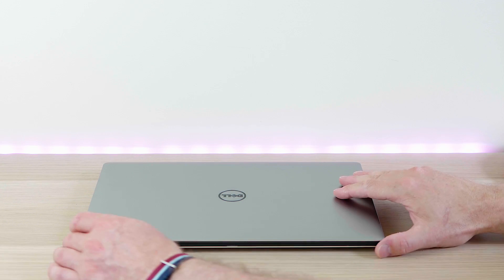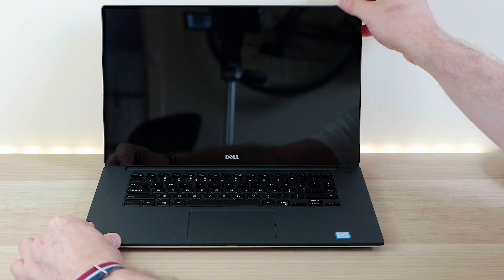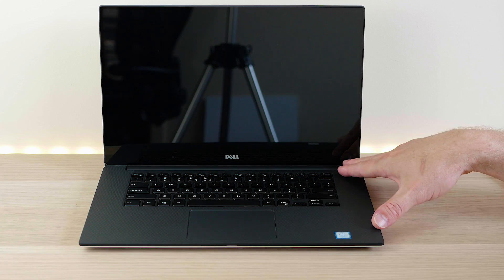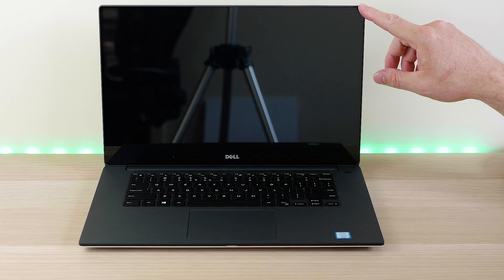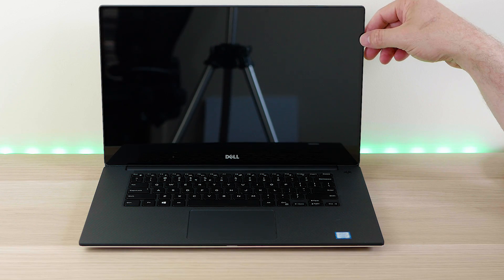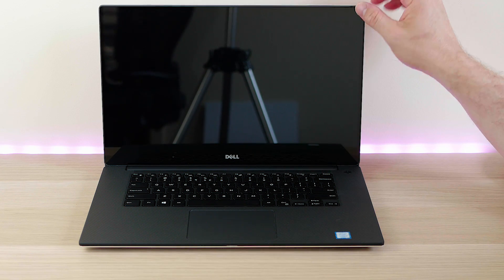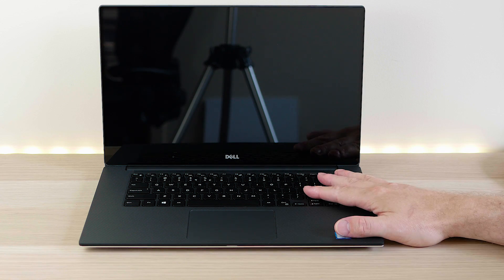Look at that — gorgeous! That beautiful carbon fiber finish on the interior. No one else does this sort of thing and it looks absolutely stunning. It's edge-to-edge gorilla glass on the 4K version. On the full HD version there's a tiny little bezel visible underneath the glass — the full HD model isn't actually covered edge-to-edge by glass.